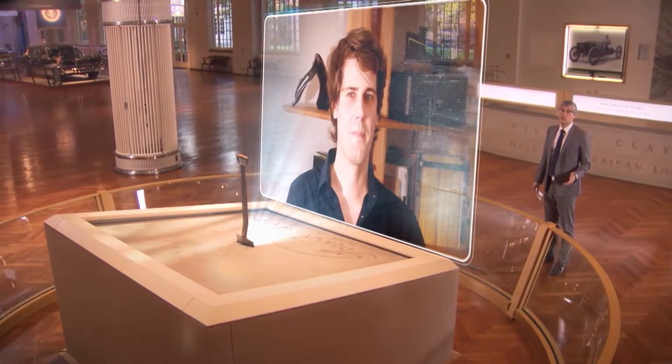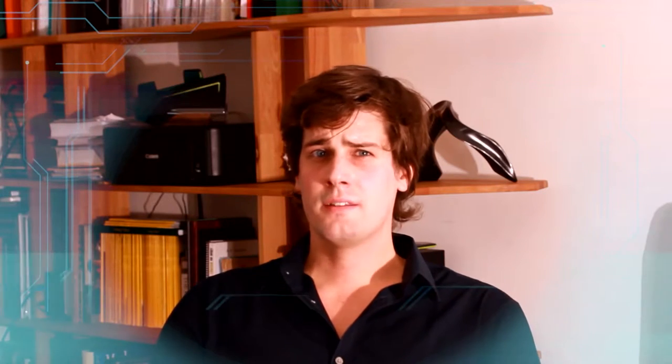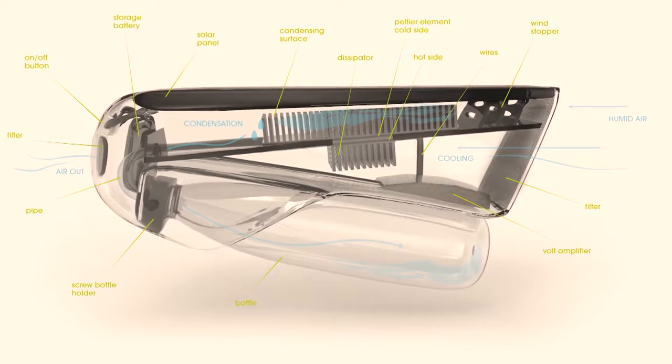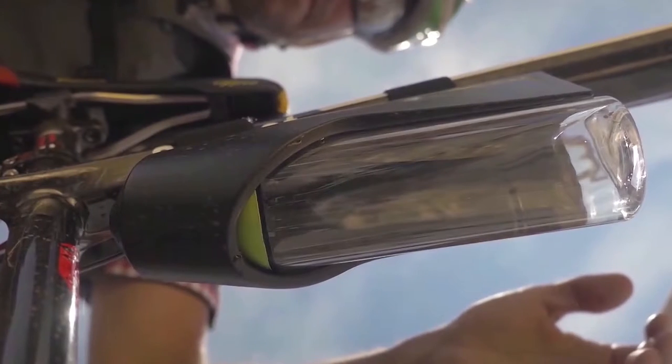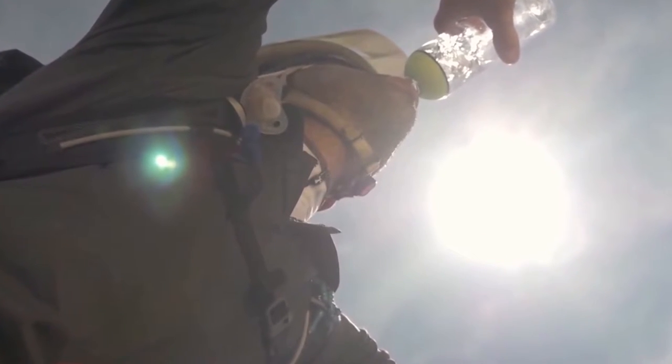How much water can the Fontus produce as you're pedaling your bike? The experience I did until now suggests that under the best climatic conditions, you would be able to harvest around half a liter in one hour.